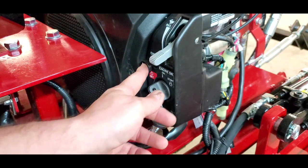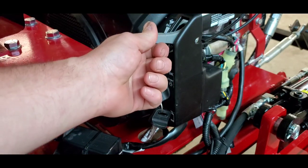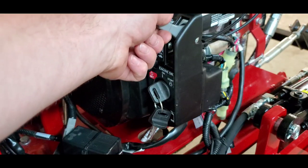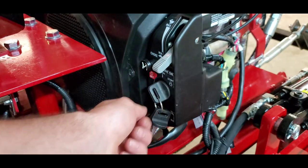Once the engine is warm, push the choke all the way in and throttle up. If you're going to perform work, be sure that your throttle is at 100%. This ensures that your hydraulic system is getting the maximum amount of torque and horsepower. Once you're done with work for the day, turn your throttle to the minimum position and turn the tractor off.